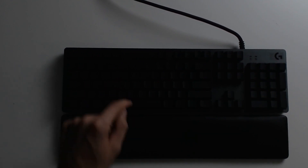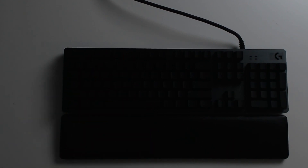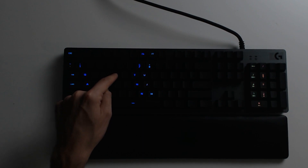What an awesome keyboard — it's made by Logitech. You can go ahead and check it out in my video description below, take it to Amazon, or order it right off their website. I appreciate you guys watching this video. Hit the like button, hit the subscribe button, ask me any questions you may have, and I look forward to seeing you guys in my next video. Thank you.